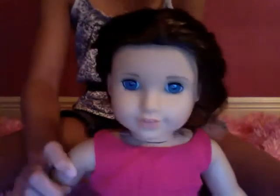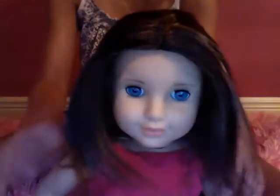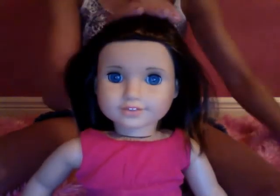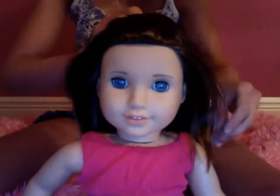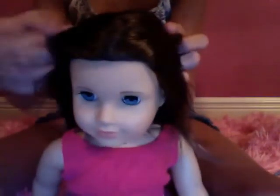Okay, on to our very last hairstyle — but it's worth it. It is a pullback. It is very fun, very cool. You can use a clipboard ponytail holder or whatever you'd like. We're going to demonstrate it with a blue clip. You can get clips anywhere — Walmart and other places.